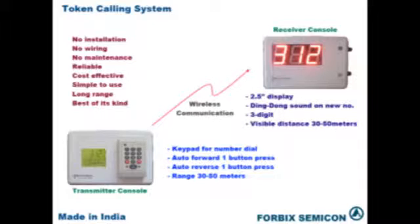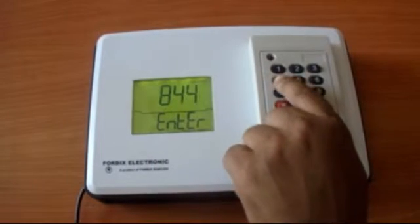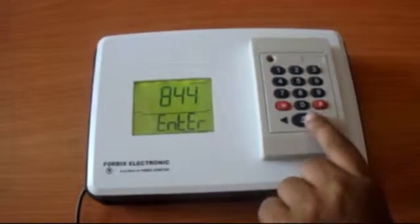Now, let us show you a working demonstration. Type the desired number on the keypad and then press call.